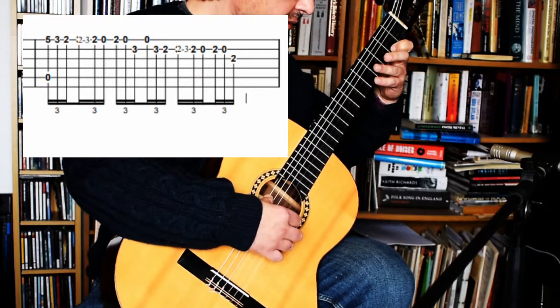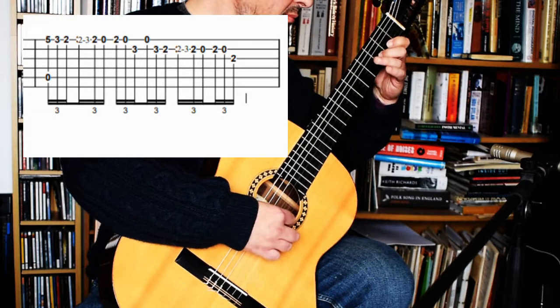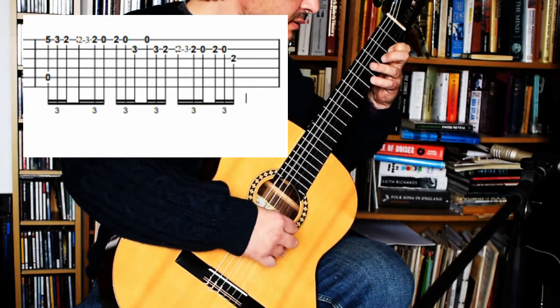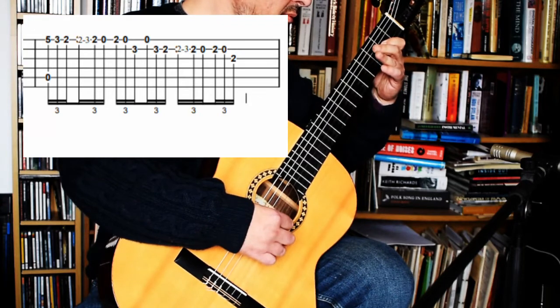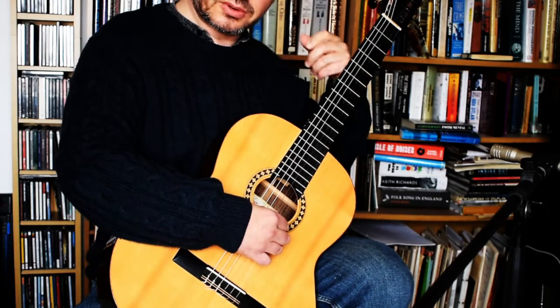I'll do that slowly. And again. There are some little double trills in there.